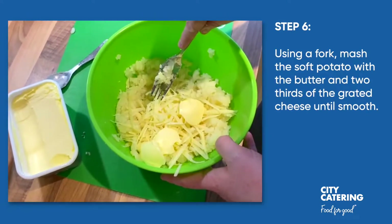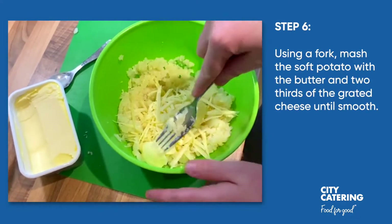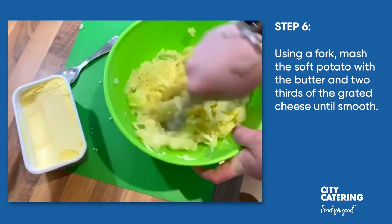Now we've put in the cheese and the butter as in the recipe, and we're just going to mash it all in with the potato.